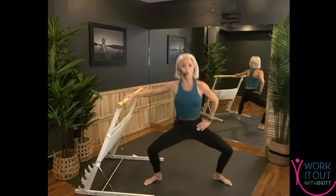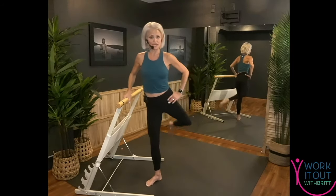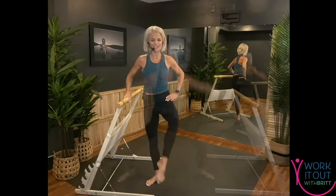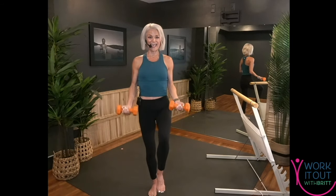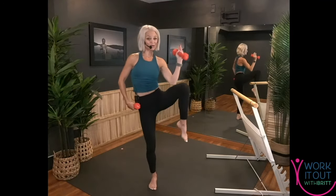Bar Fusion came next. Barre is a low-impact, total body workout inspired by ballet — although you do not need a background in ballet to rock this workout. This format includes light weights, high reps, and is a total body toner. We incorporate rhythmic movement to great music, and there are athletic cardio moves sprinkled in throughout. This workout is for any and all levels and is easy to modify by adjusting how much weight you use. I always leave barre class feeling tighter and more toned.